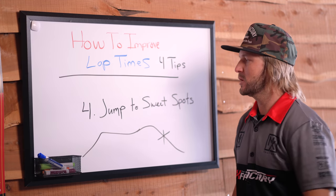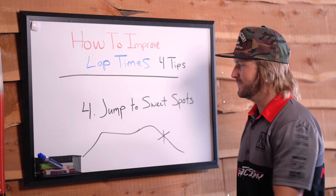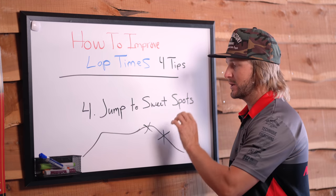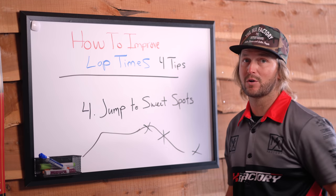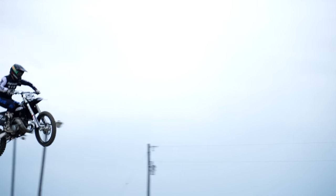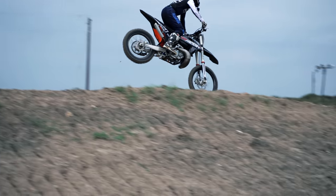Number four is going to be jumping to the sweet spot. What is the sweet spot? Well, casing a jump is not the sweet spot, and an over jump is not the sweet spot either. Both of these are going to create instability, fear, anxiety, and maybe even a crash. So if you're going to your practice track and focusing on one thing at a time like you should be, pick a day where you go just to jump and land on the sweet spot of every jump.